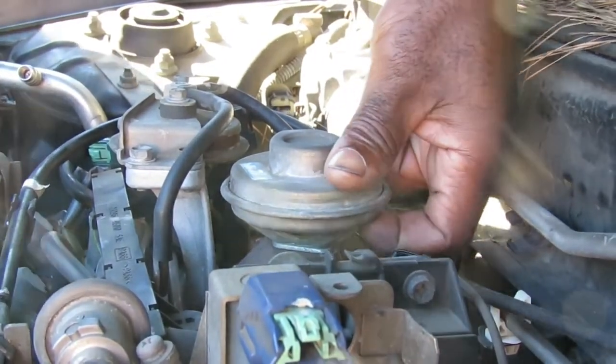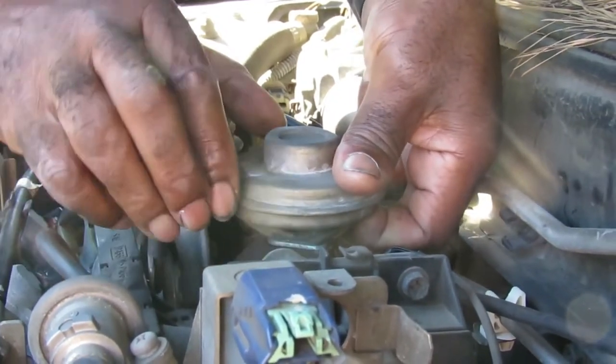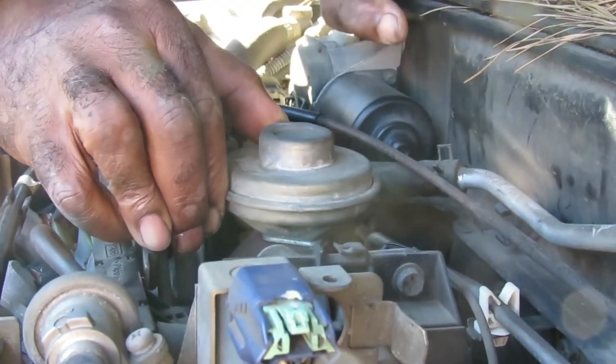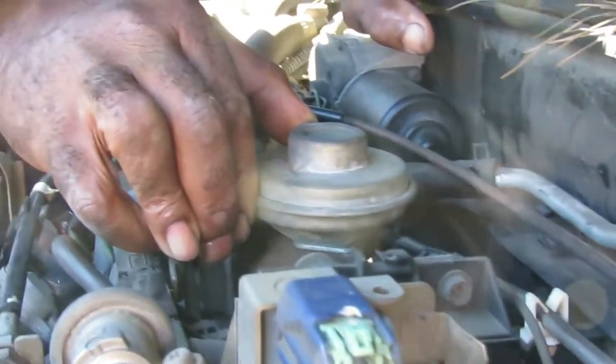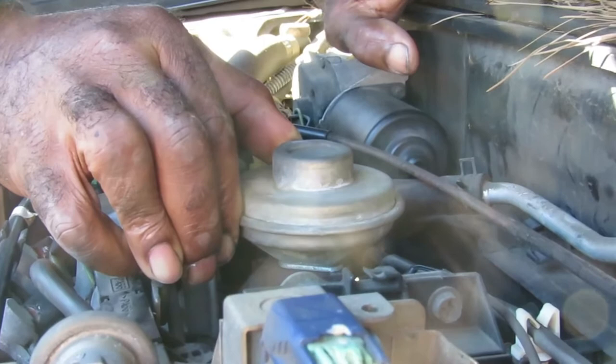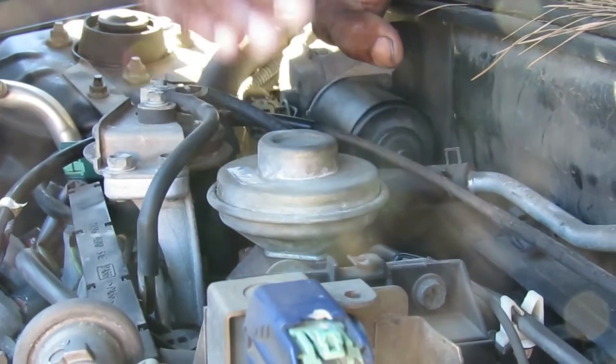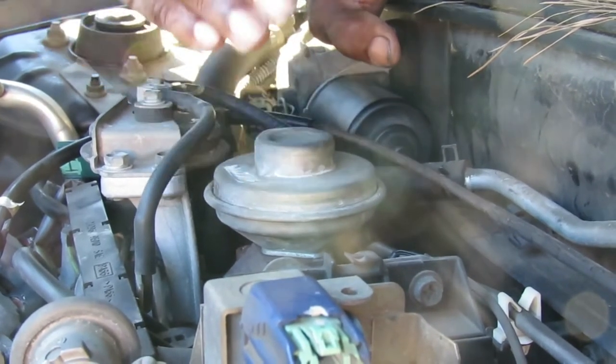Let me do it from this side. I've picked it up, got my finger over the port — listen closely, when I let go you should hear it snap back into place. You hear that? That means my EGR valve is 100% good.